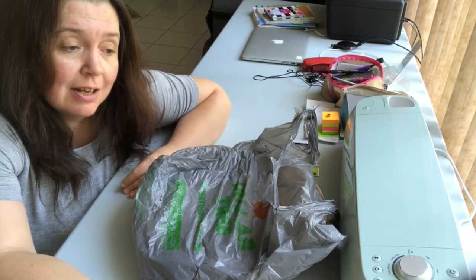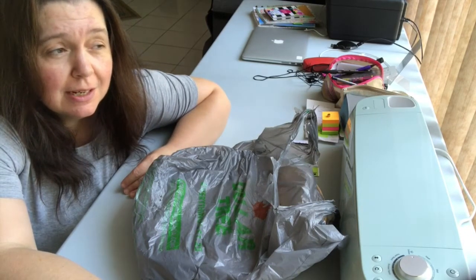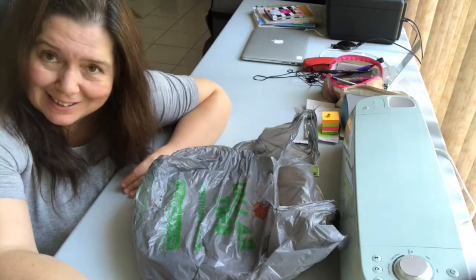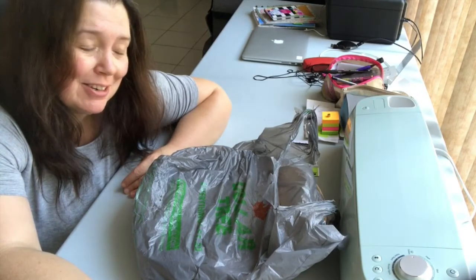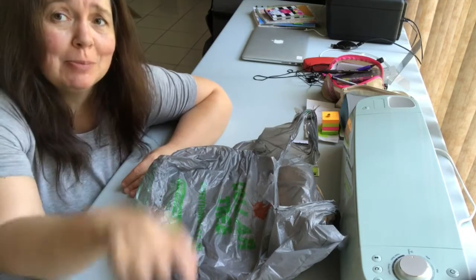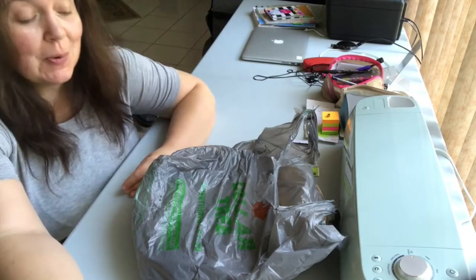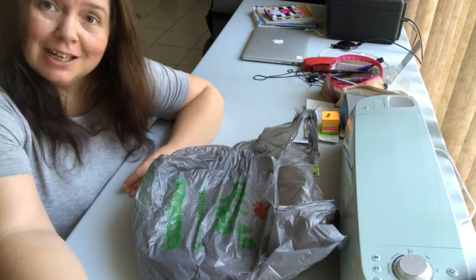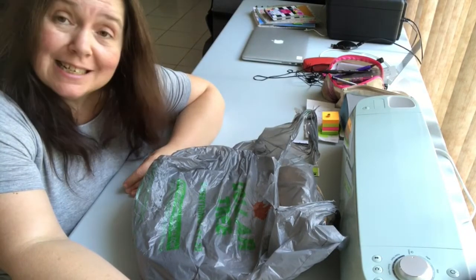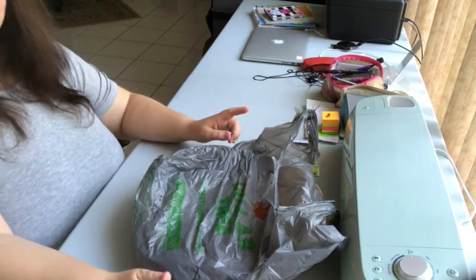I'm sharing my Dollar Tree haul. I went to Dollar Tree on Thursday and we're now on Sunday. Life is hectic in our household and I have very few opportunities to film video without major distractions, so here I am finally trying to film the Dollar Tree haul. I need to get this done so I can put the stuff away.